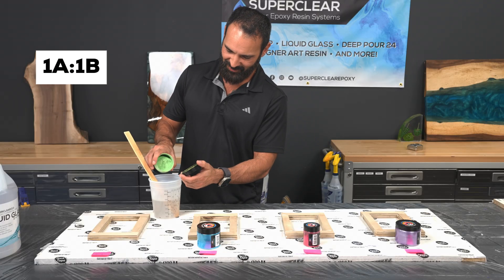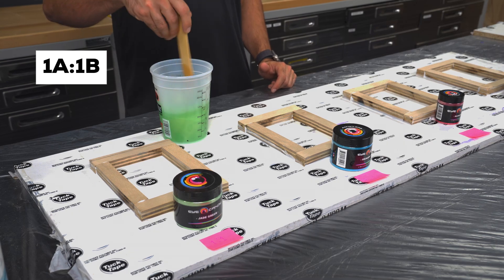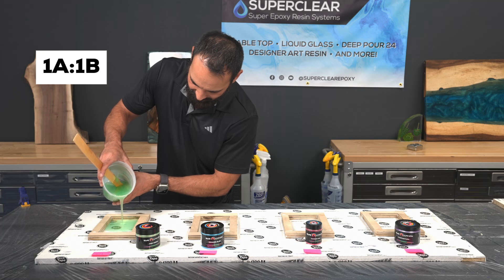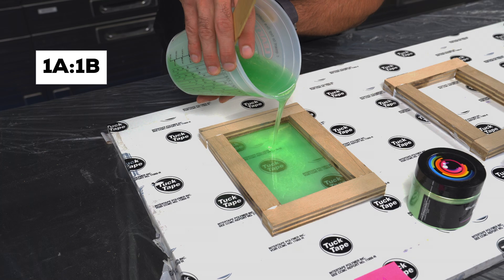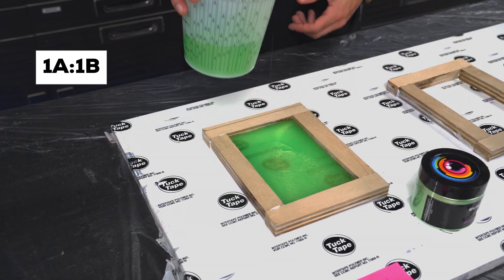Our first test: a 1 to 1 mix — equal parts resin and hardener. This is wrong for our Liquid Glass Deep Pour Epoxy, which is designed for a 2 to 1 ratio. I know most people think that adding more activator will speed up the cure, but you're about to see how wrong that is. We added green mica powder to make it visually recognizable, mixed it up, and poured it into the mold.